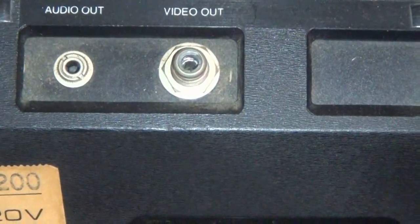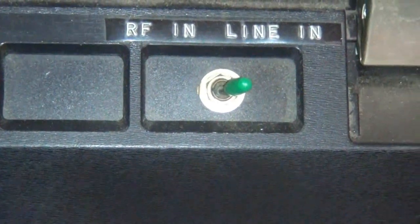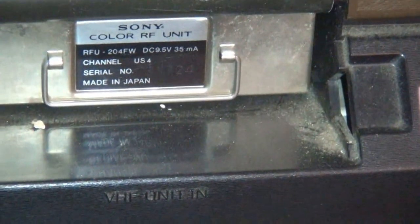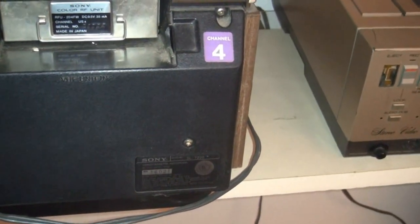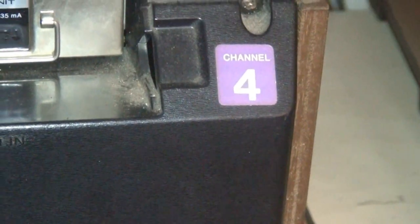Here's the standard output that came with it, and here's a toggle switch my brother added for RF or line. In here is the original Channel 4 RF adapter — we have a Channel 3 here in Cleveland, so there's the Channel 4 sticker. This is before they invented a switchable Channel 3 or 4 RF module.